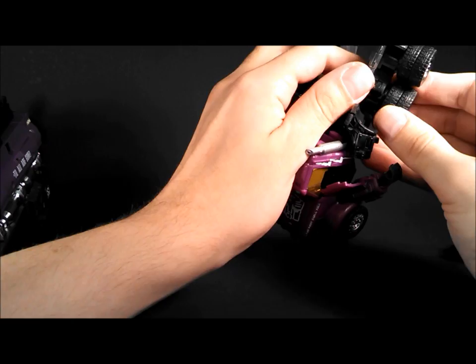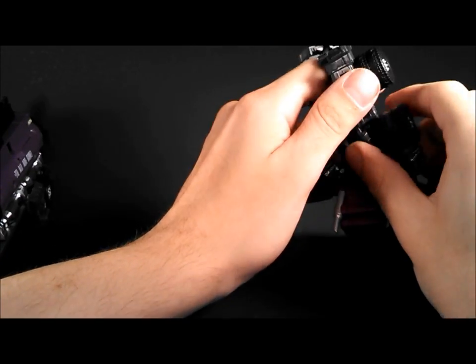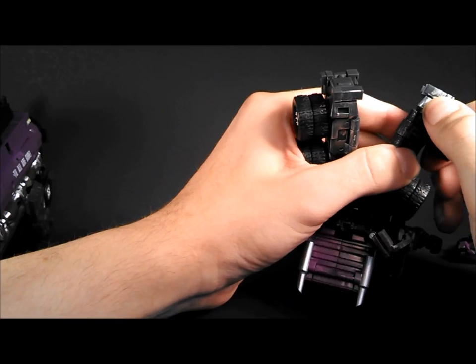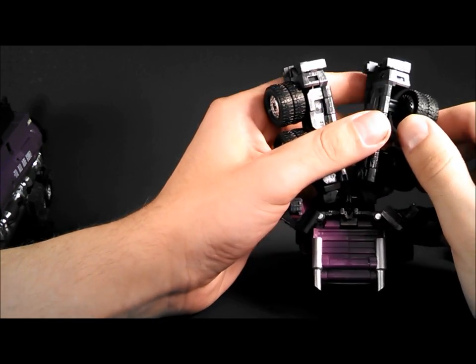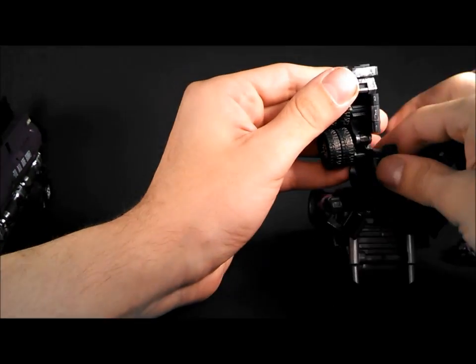Mine actually stick pretty well — I'm not really sure if it's just a little bit of extra flashing or what. As long as they're tight, I'm happy.